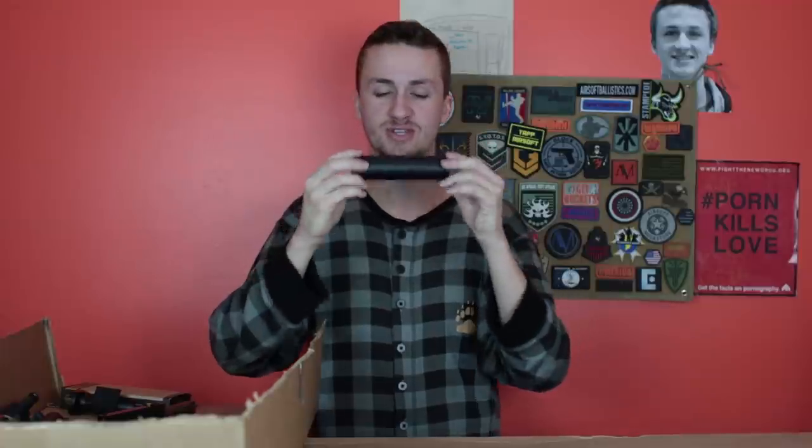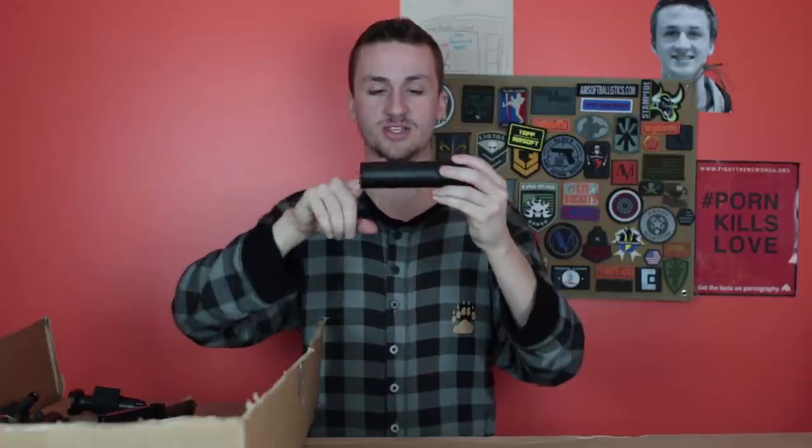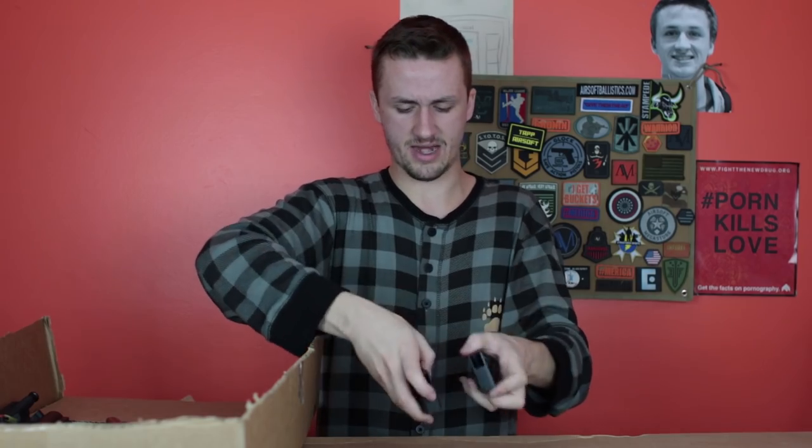Next we have a tracer unit — this is super cool, I was excited to get this. He mentioned by the way he has two Valken tracer mags, brand new in box, and then he has a tracer unit too. This is just an Evike tracer unit, but I've always wanted one and never wanted to spend the money on one, so the fact that I got one here was pretty cool. There are also two other standard mags.